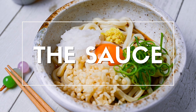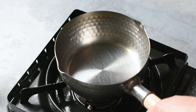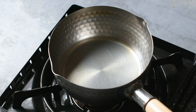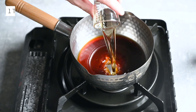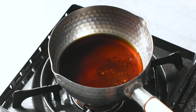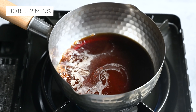Let's move on to the sauce. Take a small saucepan and add 4 tablespoons of dashi, 3 tablespoons of soy sauce, 1 tablespoon of mirin, and 1 teaspoon of light brown sugar. Turn on the heat and bring the sauce to a boil. We do this to burn off the alcohol in the mirin. Once it's bubbling, allow it to boil for 2 minutes.